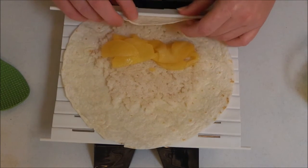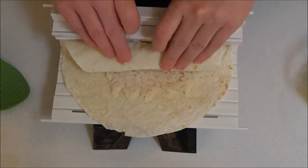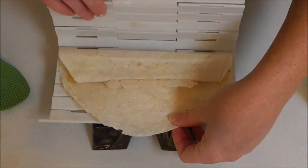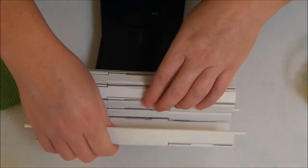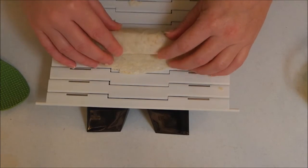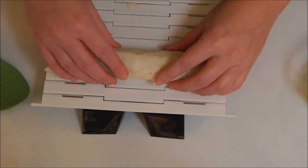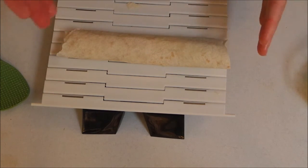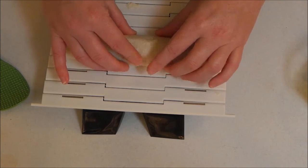My apples are still kind of warm. Now, just like with my regular sushi, I'm going to roll it up, give it a squeeze, roll it again, give it another squeeze, pull it back, and give it a final roll. This is probably going to be a whole lot messier than regular sushi, but I think it'll be fun and really delicious — it's something different. You could serve this with Nutella to dip it in, a caramel sauce, or whatever — or just eat it like this. Now I'm going to go ahead and slice the sushi and show you what it looks like on the inside.